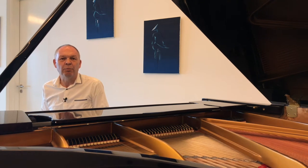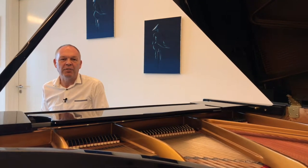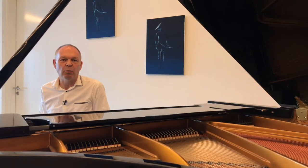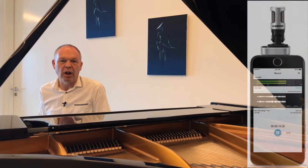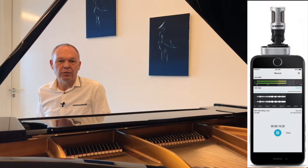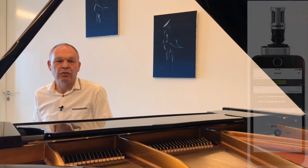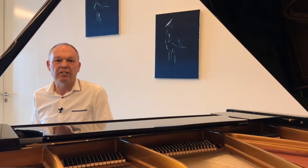Last week we looked briefly at using the app to set up the audio, but we didn't actually record using that app, we just used it to set the microphone up. What we're going to do this week is we're actually going to use the app — this Motive app — to do the audio recording itself.